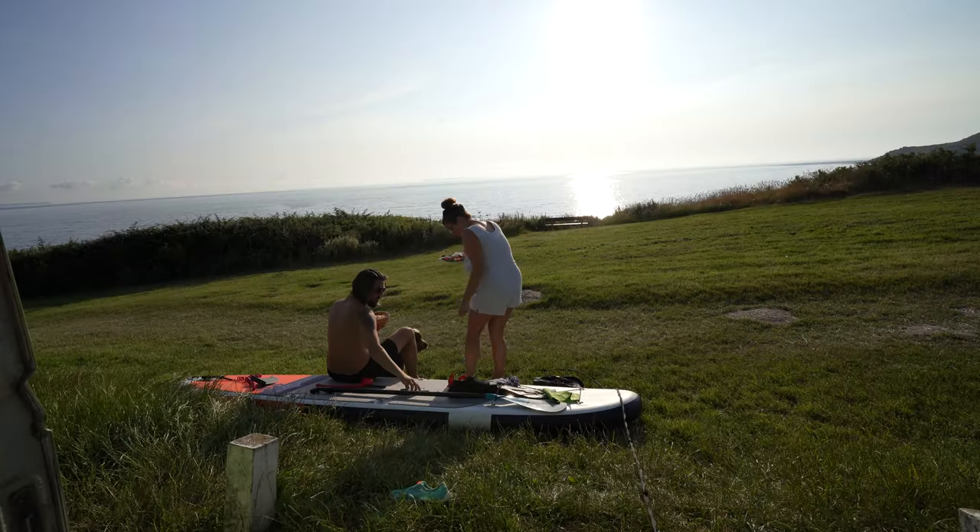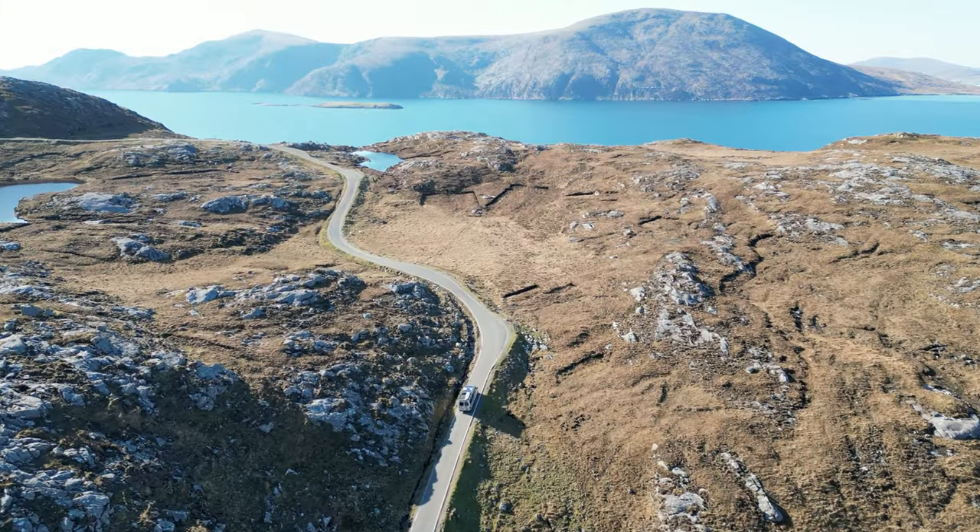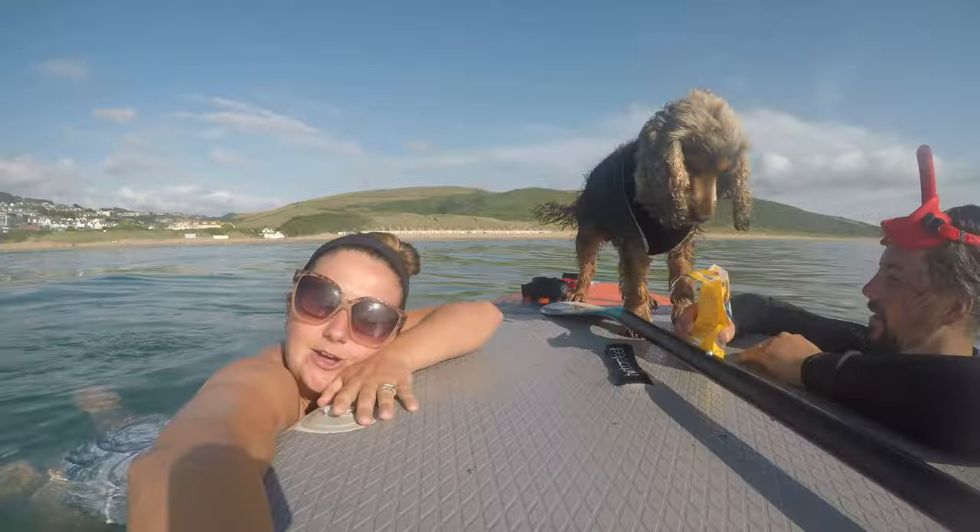Hey guys, welcome back to another video where we have spent the last three months restoring this Volkswagen Razorback. We live full-time on the road in our girl Olive and we are usually traveling in the UK and Europe, but we have been in one spot in Tavistock giving this girl a new life. In fact, we were saving her from the scrapyard.